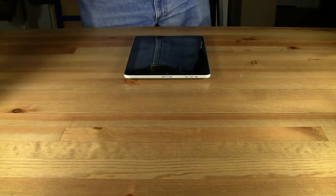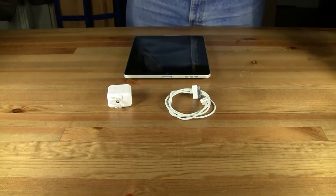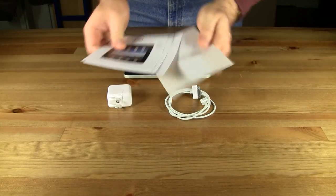Included with all versions of the iPad is a power adapter, an interface cable, and a sleeve containing reference cards, warranty information, and Apple stickers.